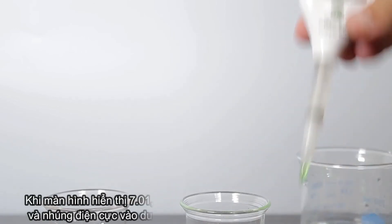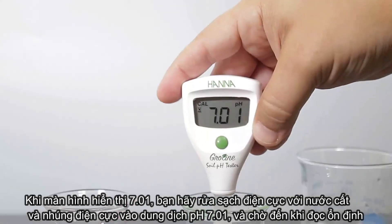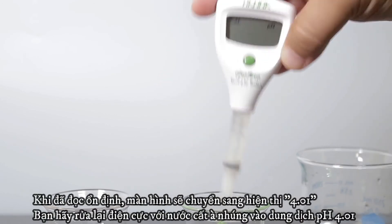Rinse the electrode in deionized water and place the tester in your pH 7.01 buffer and wait for a stable reading. Once stable, the tester will automatically store the calibration and prompt you to use pH 4.01 buffer.